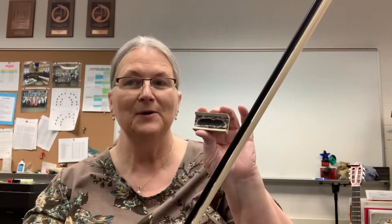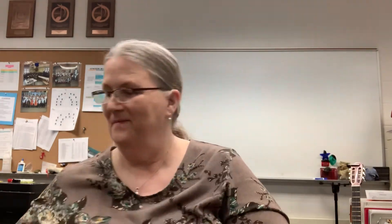After you tighten your bow and you're ready to play, don't forget to put your rosin on. Well there you have it — those are all the answers to your worksheet. If you have any questions, just shoot me an email. Have a great day, stay safe, and let the music play on.